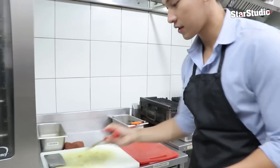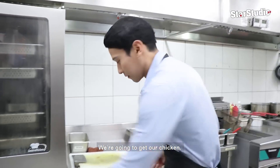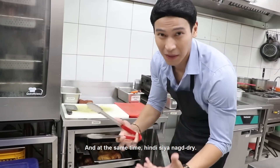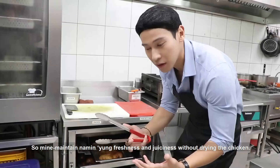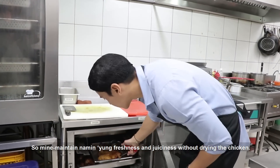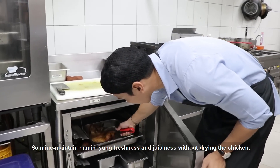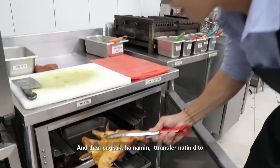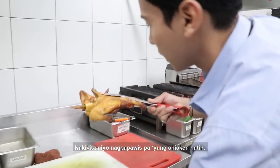So first, we're going to get our chicken. Dito namin minimaintain yung init ng chicken. And at the same time, hindi siya nagdadry. So minimaintain namin yung freshness and yung juiciness without drying the chicken. And then, pagkabuhan namin, transfer natin dito. Nakikita nyo, nagpapawis pa yung chicken natin.